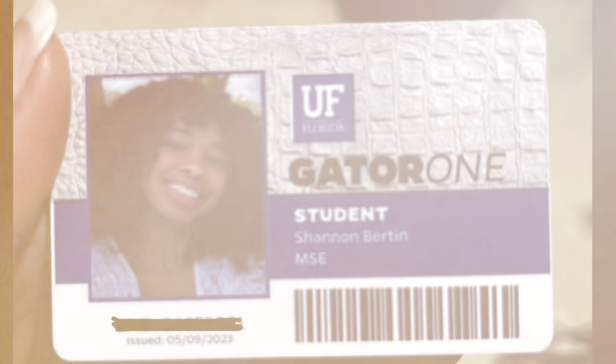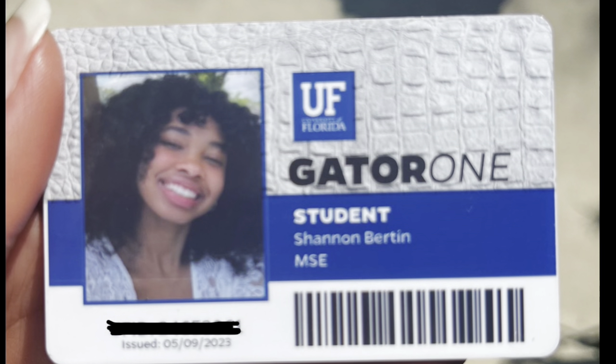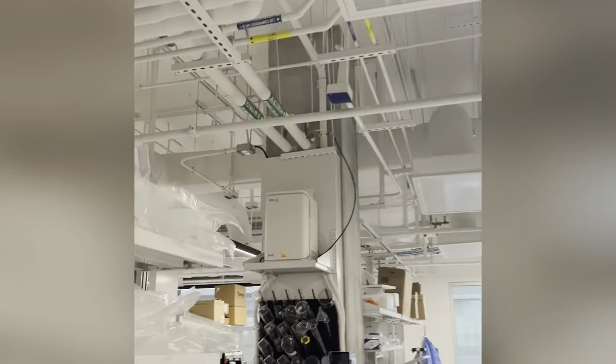This summer I was a part of the SURF program at the University of Florida. I conducted research under Dr. Josephine Allen in the materials science department. My research goal for the summer was to design a scaffold and see how human umbilical vein endothelial cells, also known as HUVECs, would react to the scaffolds.